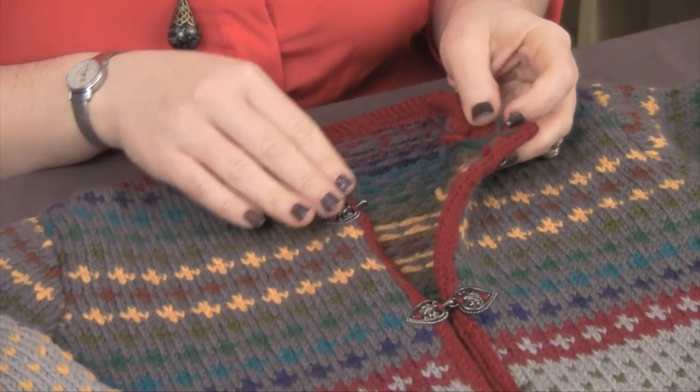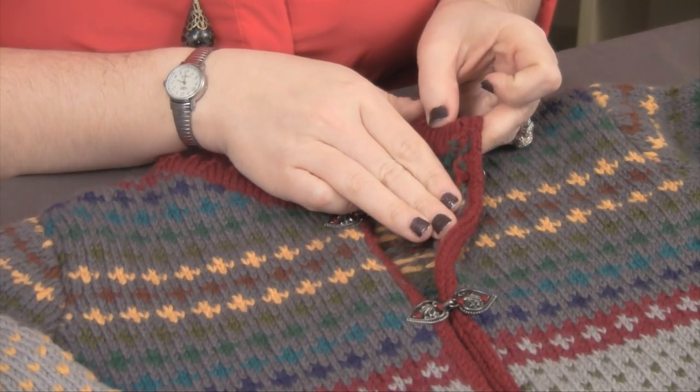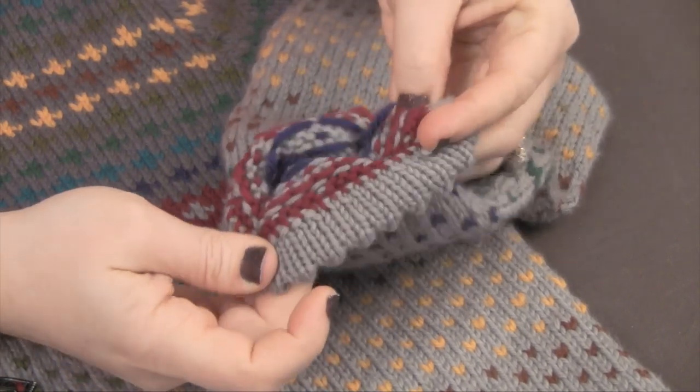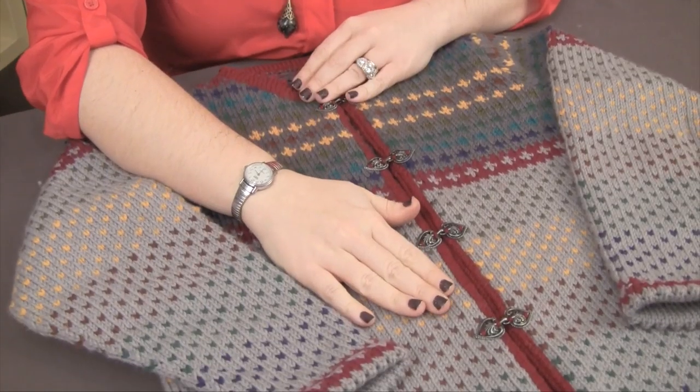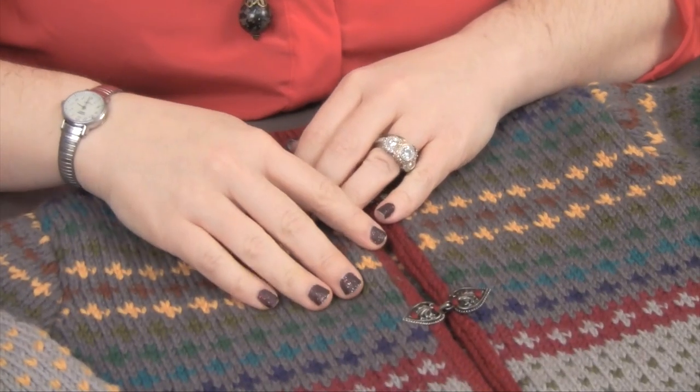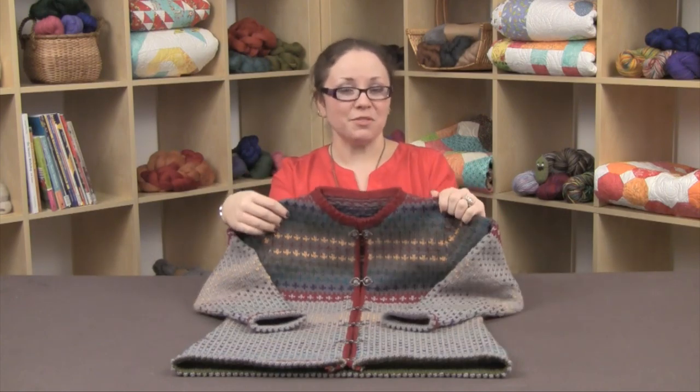So now I've finished my sweater. As you can see, the collar has been picked up, knit, and sewn down, my cuffs have been completely sewn down, and I've worked the i-cord along both sides of the front. I finished it off with some clasps and wove in the ends — now I have my finished sweater.